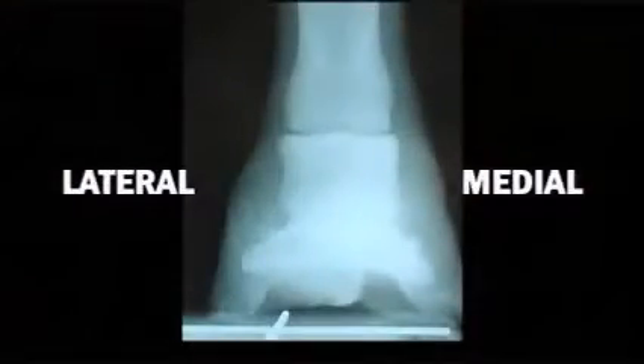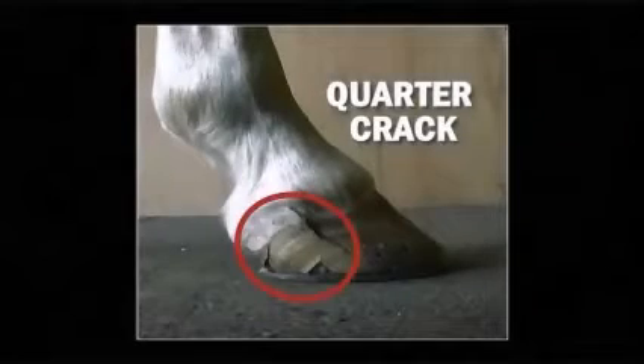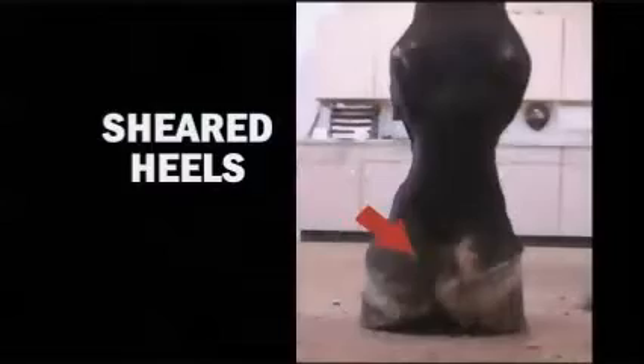When horses are improperly trimmed or imbalanced, major problems can occur. As seen here, this radiograph shows a foot that is out of balance medial to lateral — the bone is tipped or lower on the medial side. Imbalance in this plane puts stress on the foot, and cases with quarter cracks, sheared heels, or chronic bruising on one side often are imbalanced in the frontal plane or medial-lateral balance.